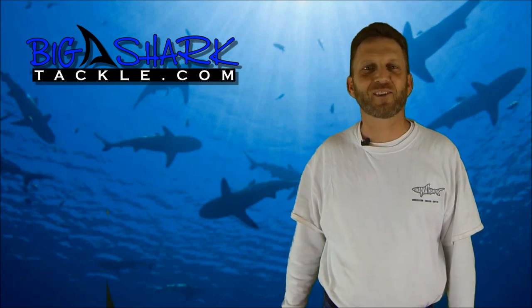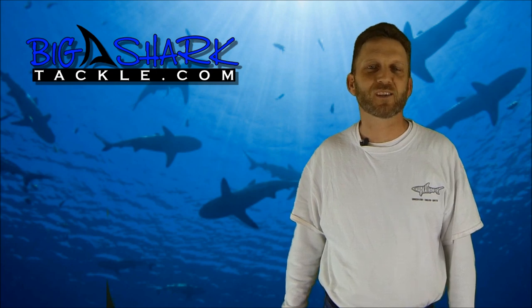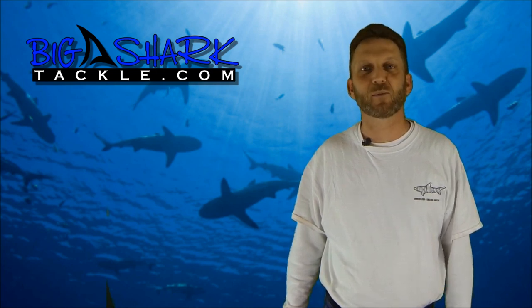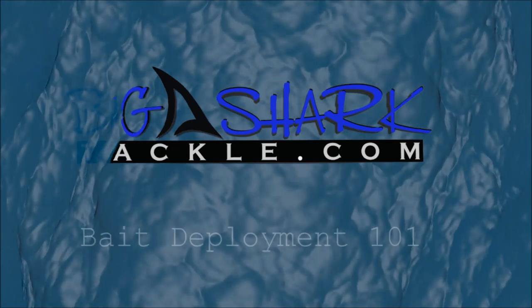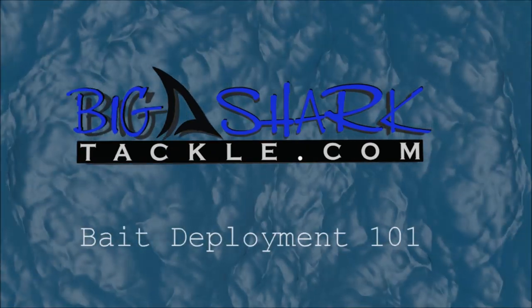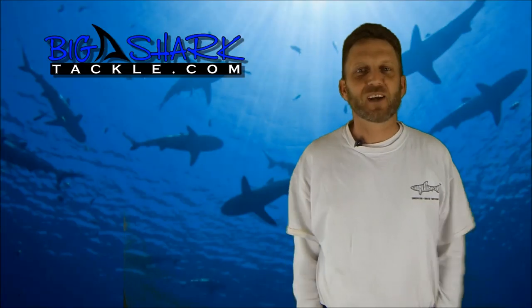Hello, I'm Jason with BigSharkTackle.com and welcome to Bait Deployment 101, where we'll discuss some basic techniques for bait deployment for beginning land-based shark fishermen. Okay, let's get started.